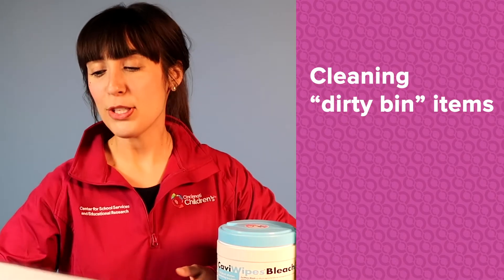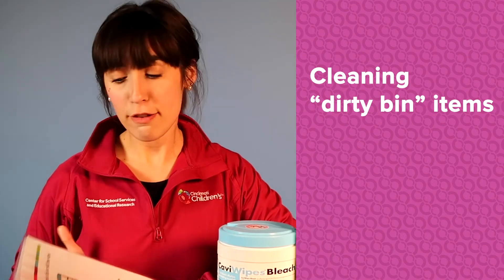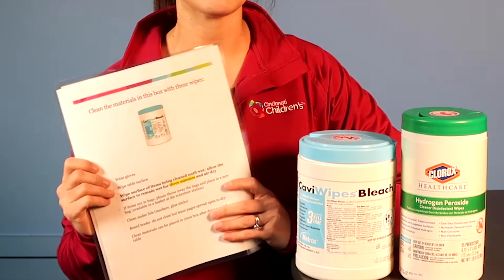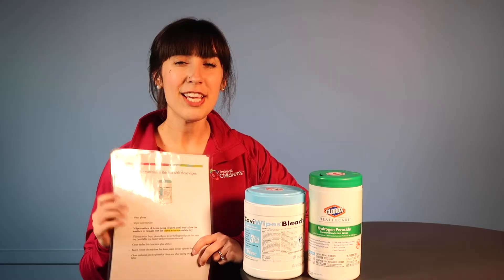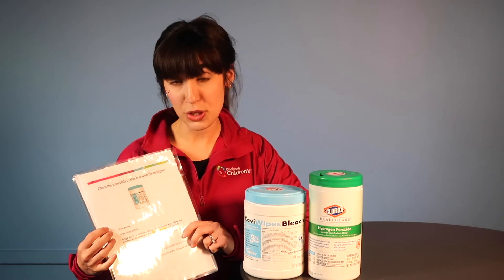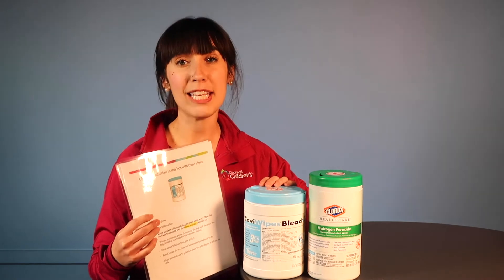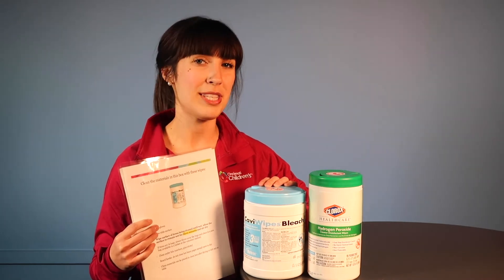Back in the classroom, you may be asked to help clean school materials from the dirty bins. For your convenience, a cleaning guide is posted on the outside of the bin in case you forgot the process. Bins will be clearly marked with the wipes you should use — hydrogen peroxide or bleach — and the process is pretty much the same regardless of the wipe.